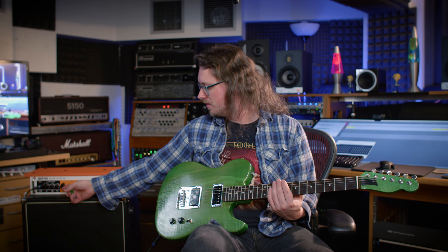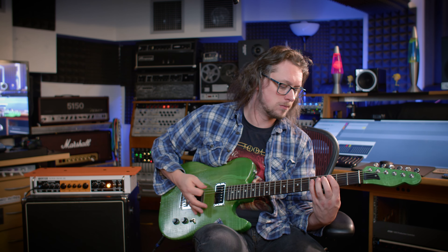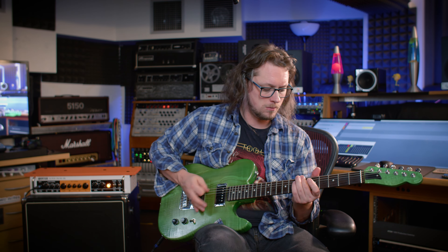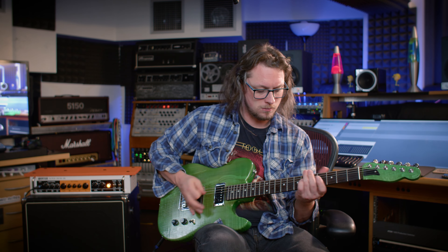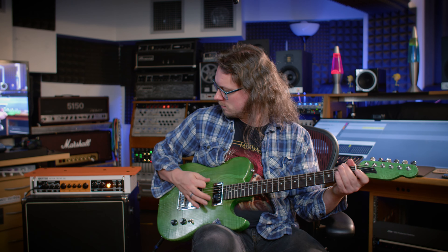There we go — this gain pot is really quite something, it does a lot. If I've got the gain now up at about 2 o'clock, so number 7-ish, suddenly with the Tube Screamer in, that's come to life. Just checking on the back that there isn't a level switch on the send and return, because that might affect the noise gate, but there isn't — it's just one level.